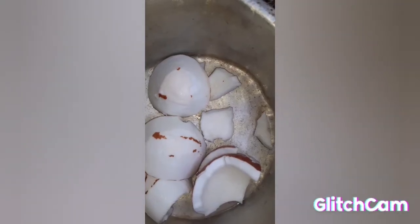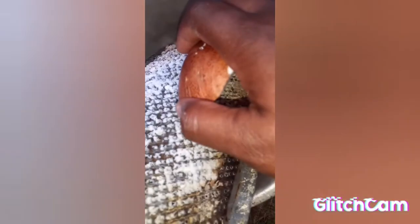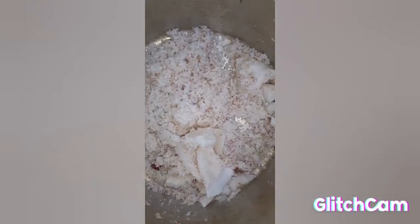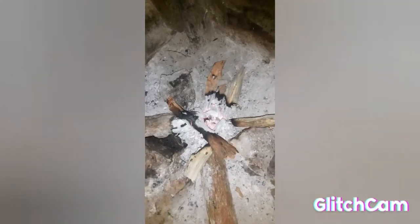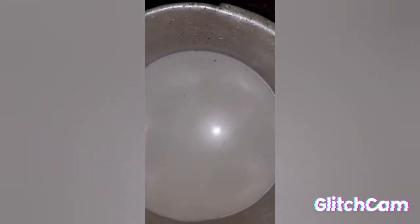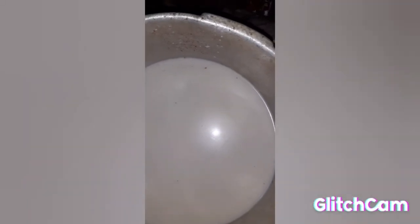This is the coconut and I'm going to grate it to put in the puddin. The wood fire is working — this is the coconut juice and we are going to put it to use.